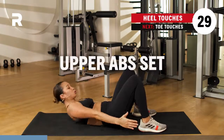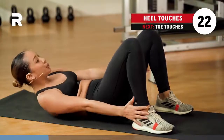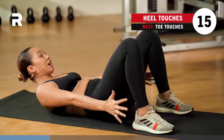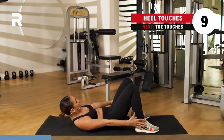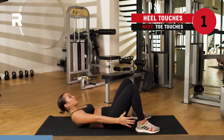30 seconds. Breathing. Side to side, making sure that you are crunching up so that your upper abs are activated. Almost there. A few more. Breathing. We've got three, two, one.